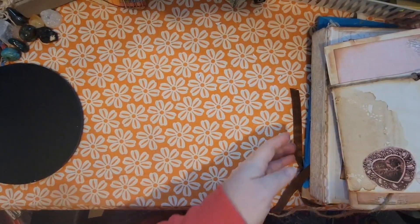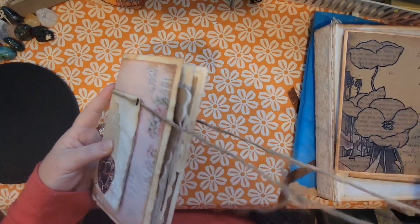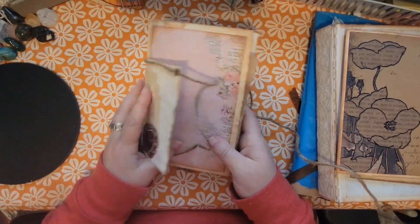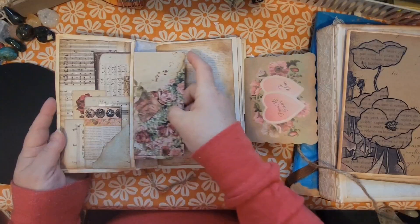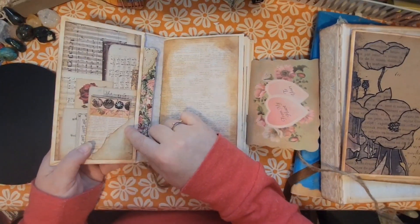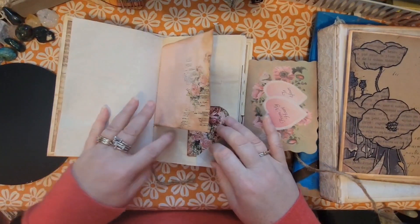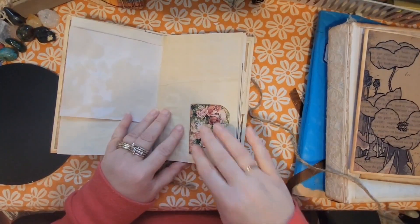I think this stitched-in journal is the next kind that I made. This is just a book cover — I can't think of another name for it. Here is also a side pocket, and here's a little tuck spot. It's called a tuck spot because it's just a small piece of material where you can tuck a little bit of things in — it's not like a full pocket.